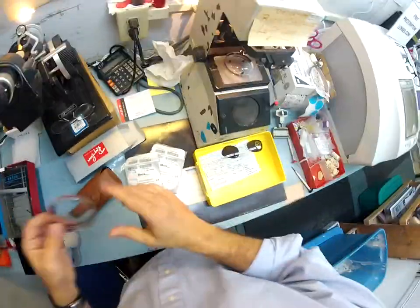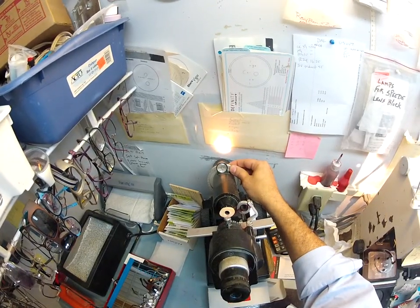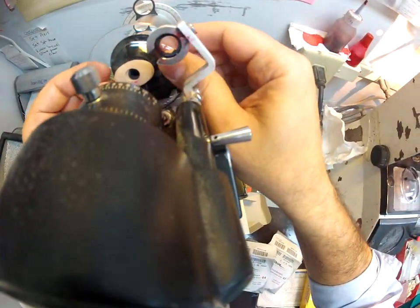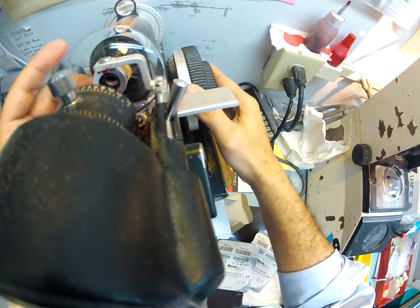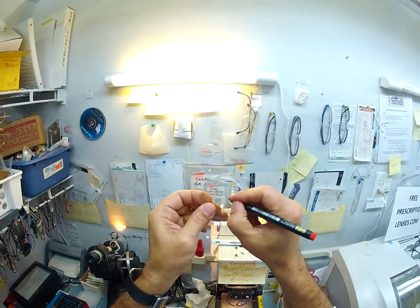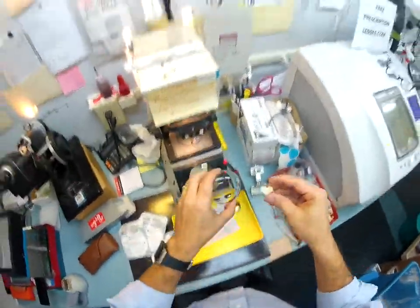Now your left lens — spin the axis wheel to 168, because your prescription is minus four and a quarter, minus one at 168. Spin the power drum to four and a quarter. I got lucky — I didn't even have to rotate the lens. Check your cross curve, your astigmatism correction — that's good. I'm dotting up the optical center of the lens; this red dot is gonna sit directly in front of your pupil.